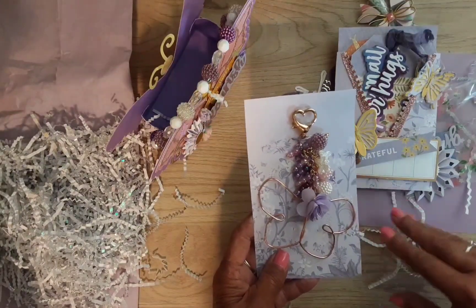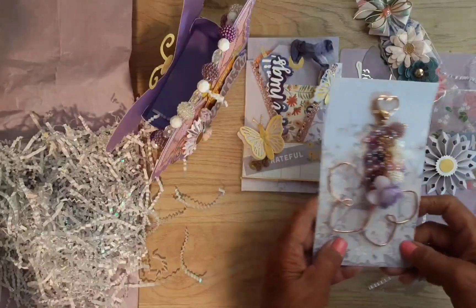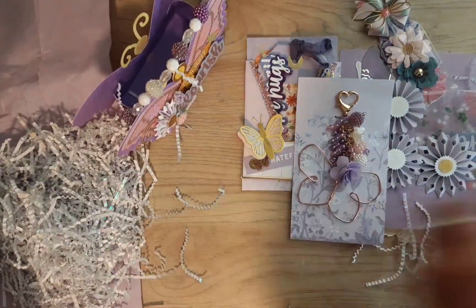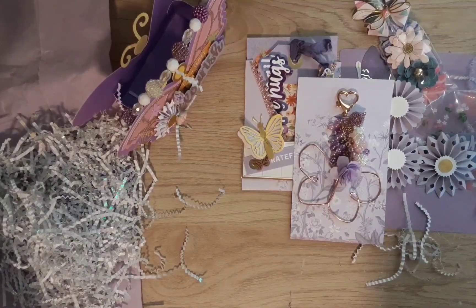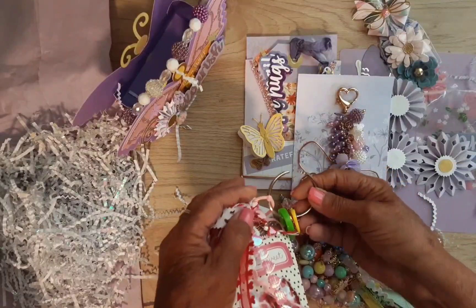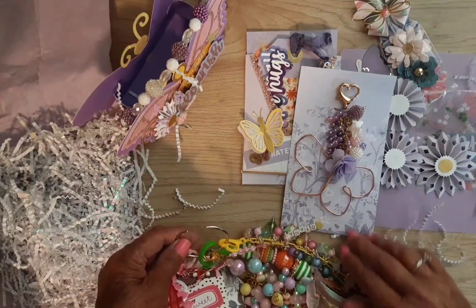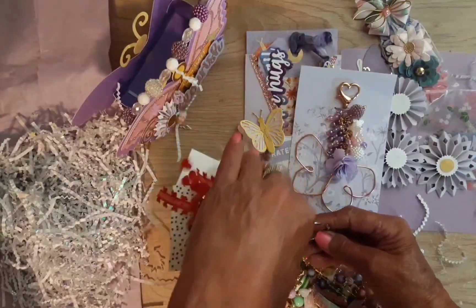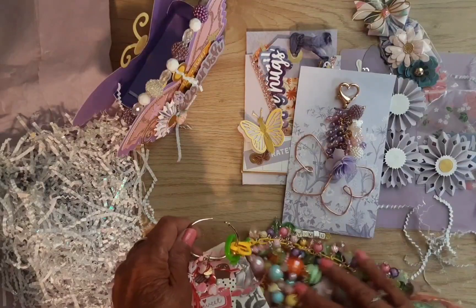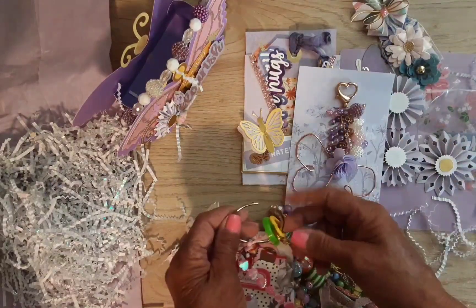I'm going to put it with my collection — I have some other dangles that people have made me and I have them on right now. I have them hanging on this big jump ring — all of the dangles that people have made me, and I have a tag flip on there too. I don't know how you guys display these because they're too pretty to just put in a box, so I will be adding this to my collection.